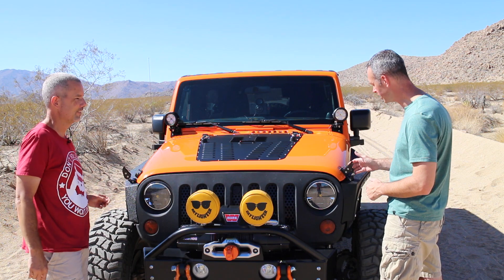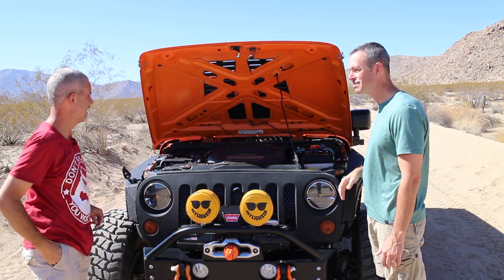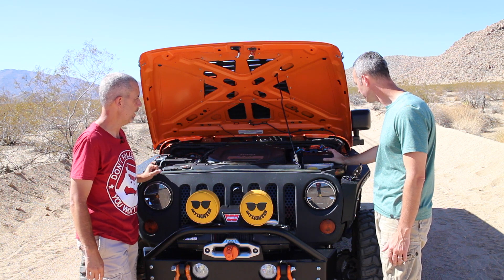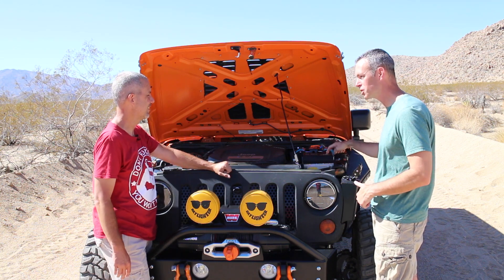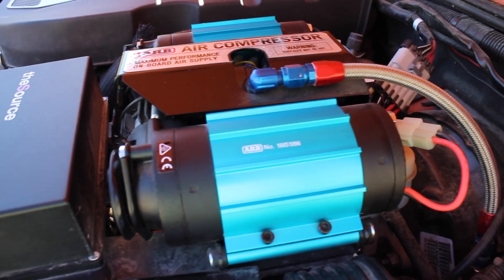What latches are these? Rugged Ridge. Got a bolt hood lock to keep people out. You've got the S-Pod — do you have them all hooked up? I've got one free switch. I've got all mine hooked up — that was actually the first mod I did on my Jeep. And then you've got ARB's dual compressor.